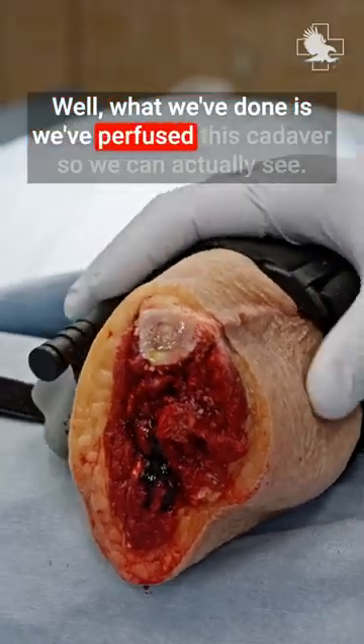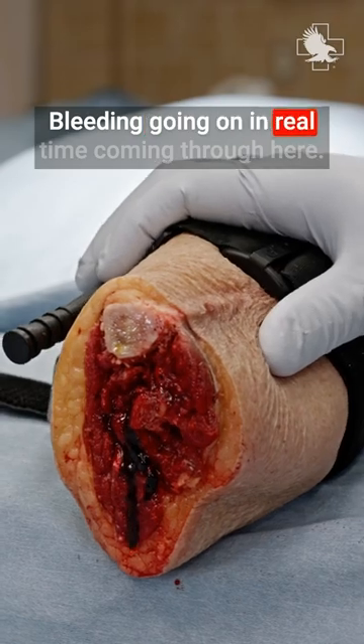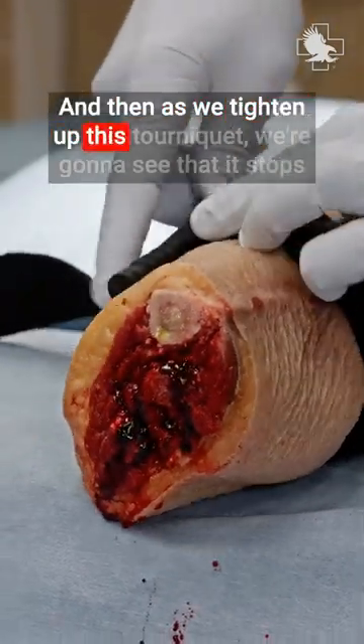What we've done is we've perfused this cadaver so we can actually see bleeding going on in real time coming through here. And then as we tighten up this tourniquet,